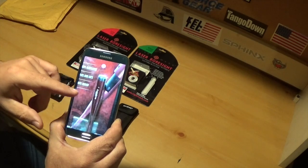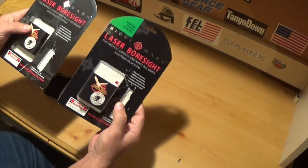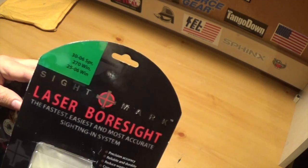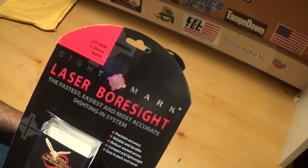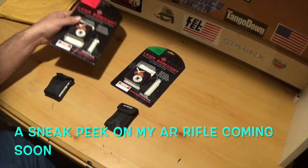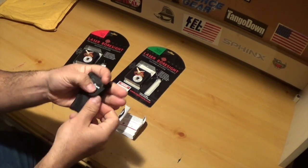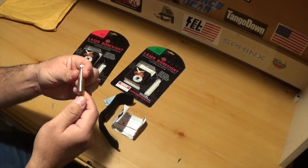I'll probably buy one of those in the future and test it out myself, because it's all about saving time and ammo. I've already used a chamber-type bore sight with one of my rifles and it works really well. Anyway, I've got two of them here. This one is for 30-06 and 270 Winchester, and this one is for an AR rifle — 223 or 5.56. It comes in a little sheath bag, so you store it in your range bag and always have it with you.